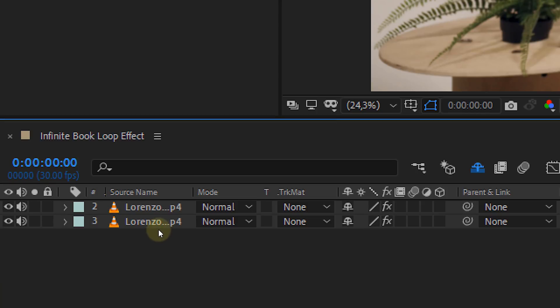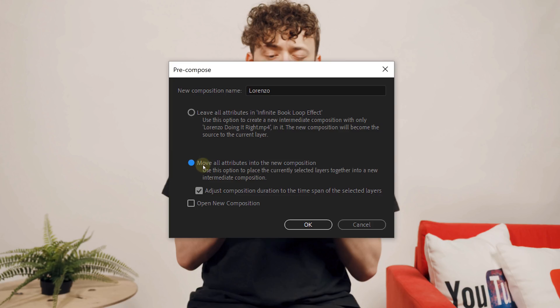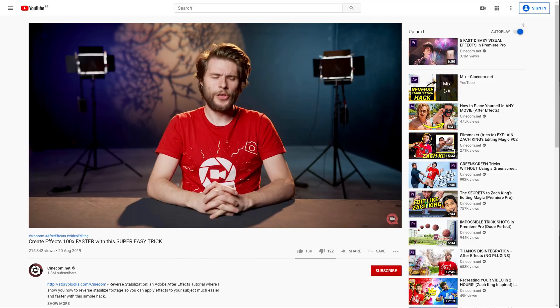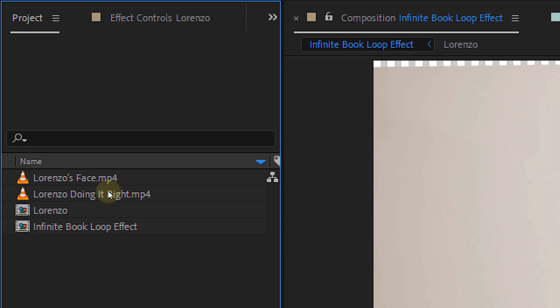Getting closer, guys! Let's change the face now! The first thing you need to do is precomp the first clip. Then next up is reverse-stabilize the precomp. I'm not going to go into detail about this step because we have a super awesome tutorial about reverse stabilization, which you can find in the description below. So now that the clip is stabilized, let's bring in the new face.